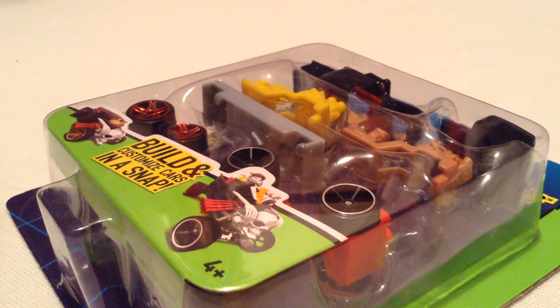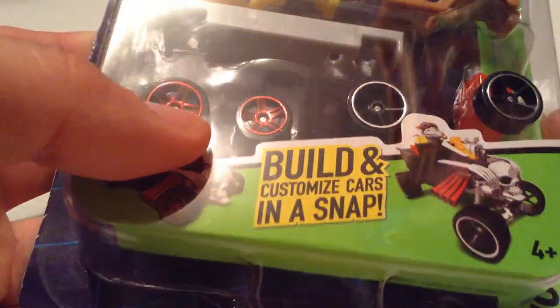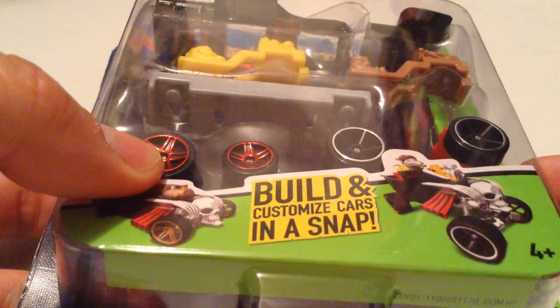Hey YouTube, it's me, Julian. Finally got the Snap Rides — the Bone Shaker one — building customized cars on a Snap. Picked it up from Toys R Us. It was a buy one get one 40% off deal, so if I was going to pick one up, I figured now would be the time.